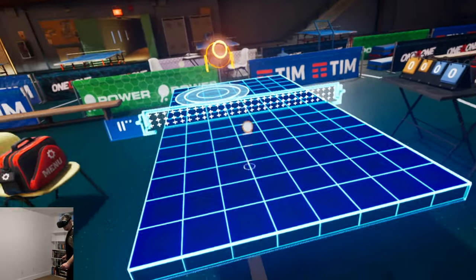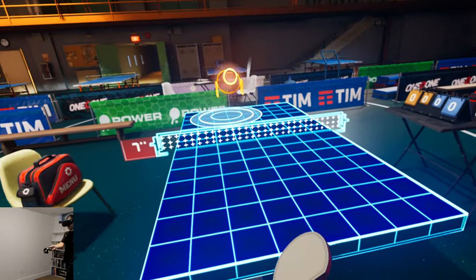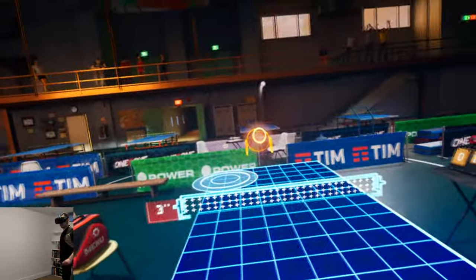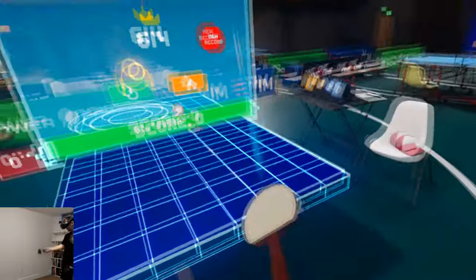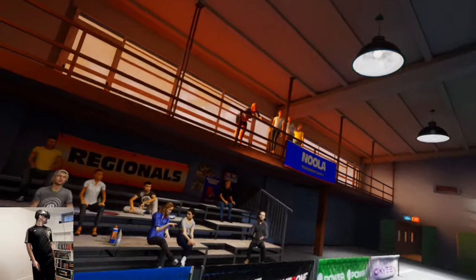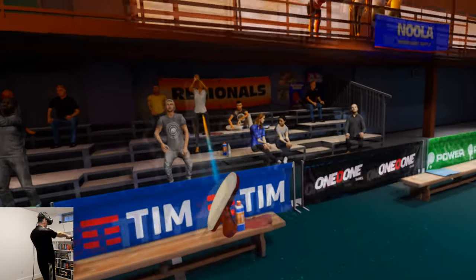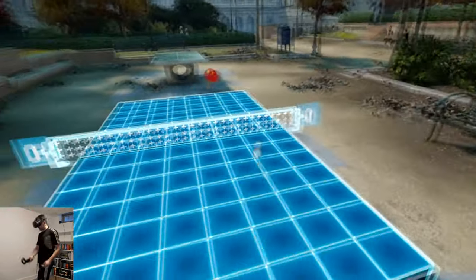I actually enjoyed this mini game more than the actual table tennis part, because it's just me — less pressure. You're almost playing against yourself to beat your high score and I felt like I was getting better. 614 is obviously a terrible score but for me it's not that bad.